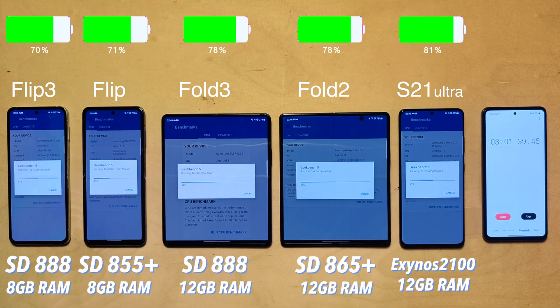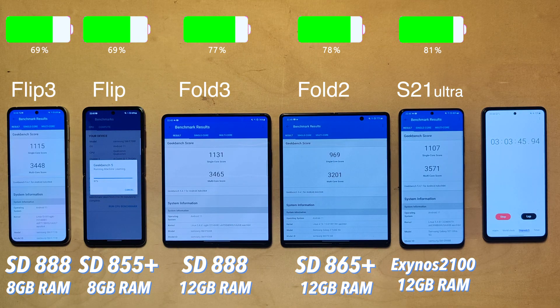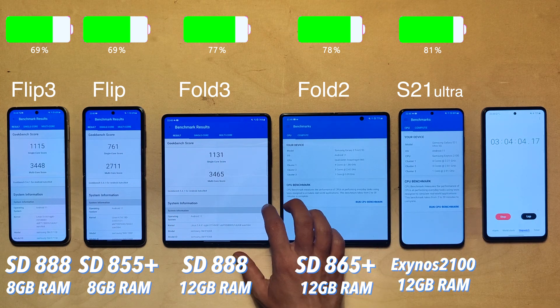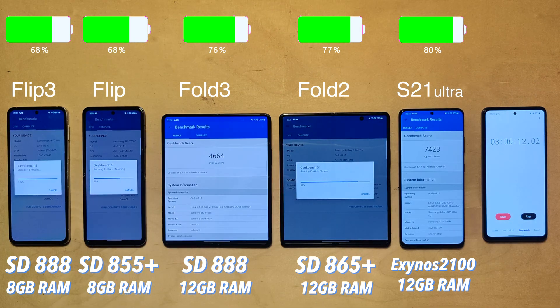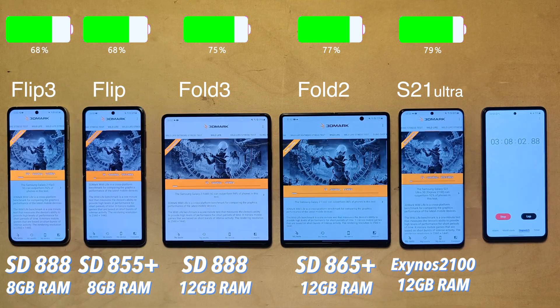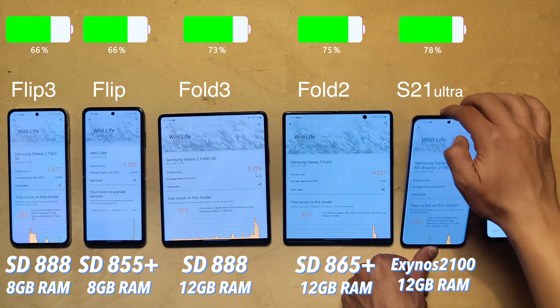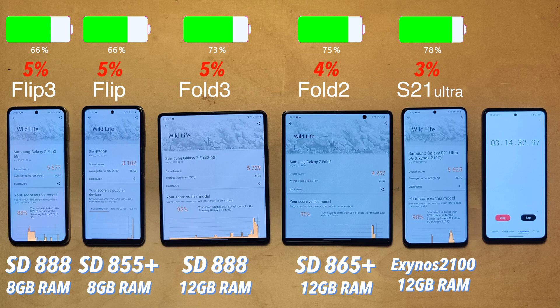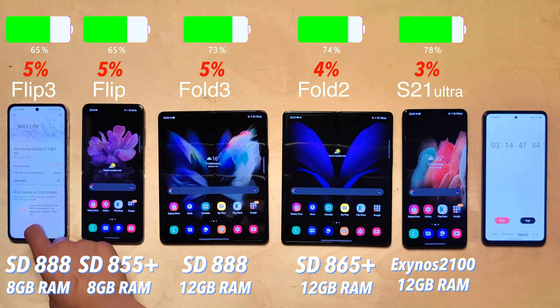Running benchmarks starting with Geekbench 5 — all devices have different internals. The original Flip is last, then the Fold 2, and both the Fold 3 and Flip 3 are tied as they share the same processor. Surprisingly, the S21 Ultra is slightly ahead — good news since Exynos chips haven't always matched Snapdragon performance. For graphics performance, the Exynos destroys the Snapdragon competition, and the Fold 3 beats the Flip 3 by quite a bit, possibly due to RAM differences. In 3DMark, high-end chips are tied, with the Fold 3 and Flip 3 each losing five percent, the Fold 2 losing four percent, and the S21 Ultra only three percent.